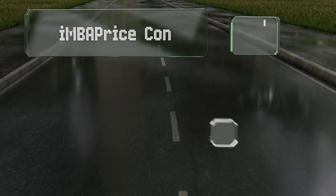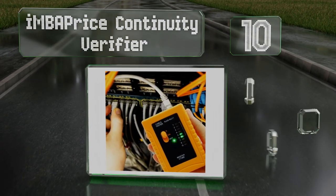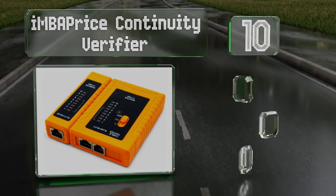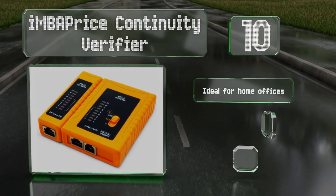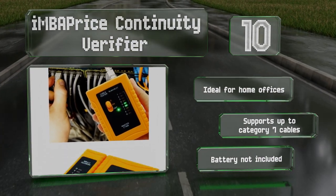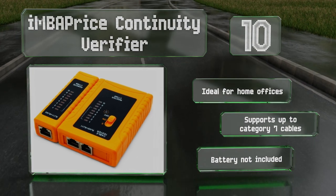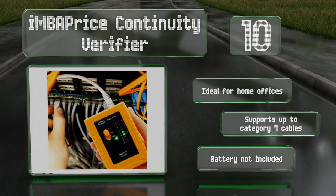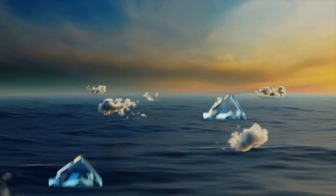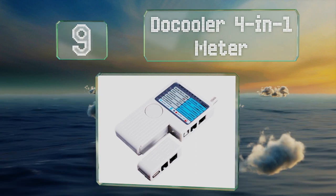Starting off our list at number 10, the IMBA Price continuity verifier is a simple and affordable model that can detect issues like opens and shorts on RJ11 and RJ45 cables. It won't give you much detail beyond basic connectivity status of each wire, but it's ideal for home offices and supports up to category 7 cables. Note that a battery is not included.